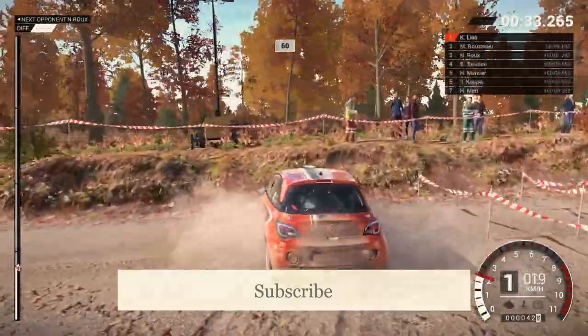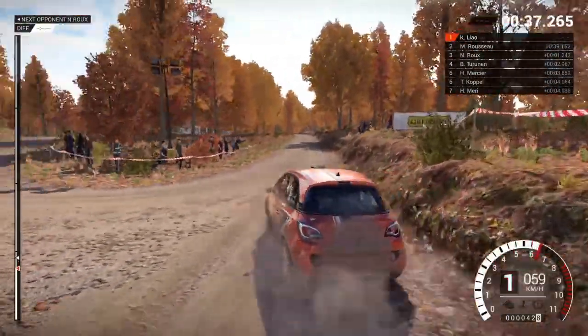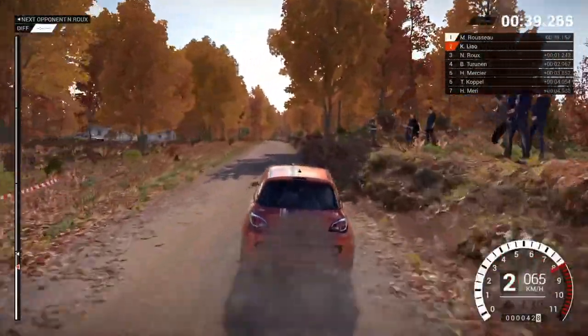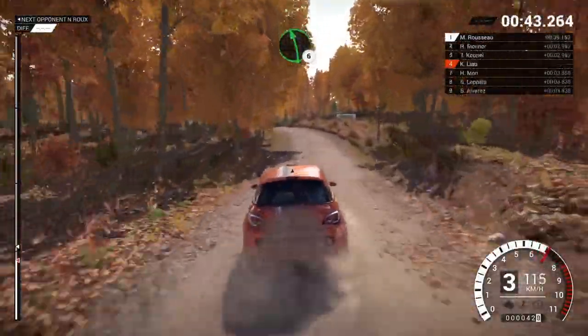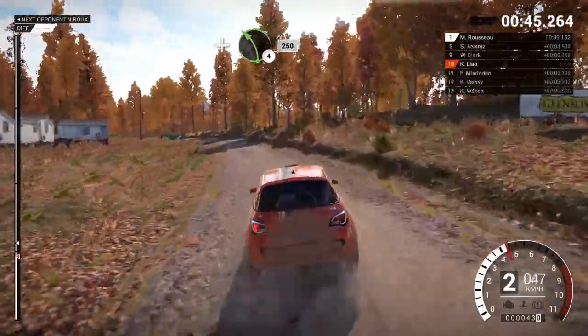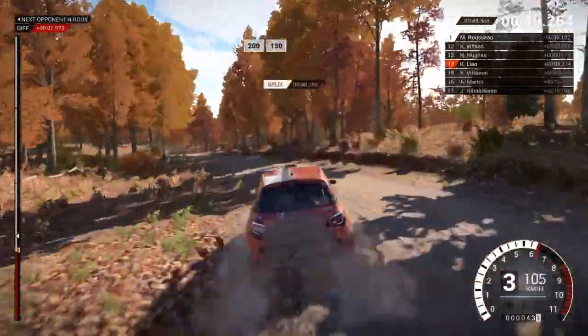Crest, 60. Left 6. And left 4, long, 250. 200, over bumps, 130.